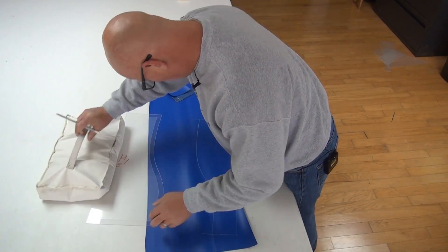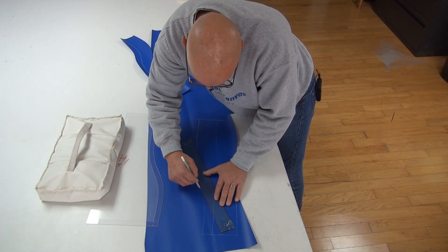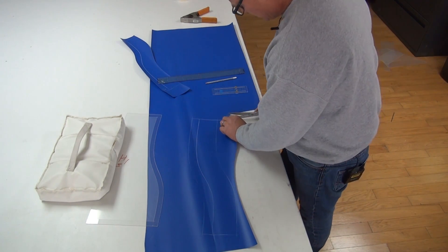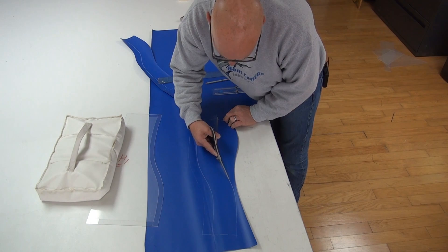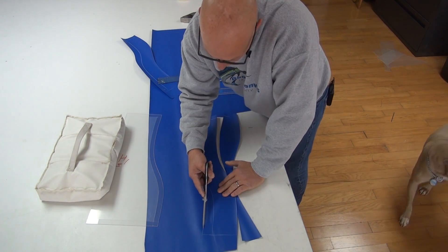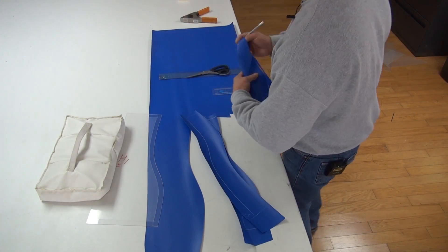So we can now move this out of the way and take our ruler and make our cut line at the top at one and a quarter inch. Now this has become our finished product. Cut outside your reference lines. You can cut right on your fold line or your cut line at the bottom and at the top. This is the outside port, starboard, front, back, whatever it is. But now you've got your two pieces for the component.